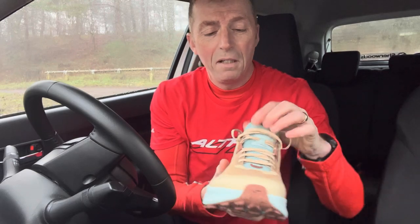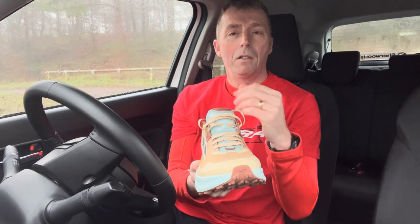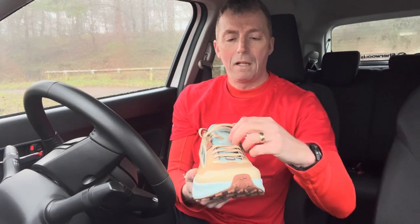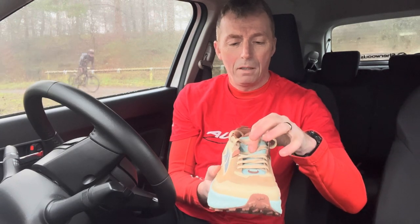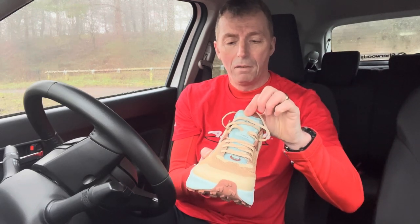The gusseted tongue stops any debris getting in. Today I'm running on an old railway line — it's a good surface but there's a layer of gravel on top, and when you're running you're flicking gravel up and it falls down inside your shoes. Having that little gusset in there stops anything getting down, and also stops the tongue from moving around too much.